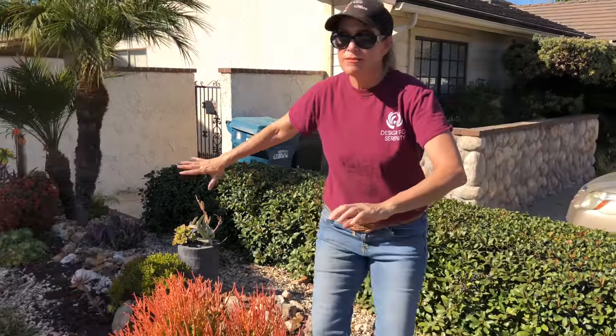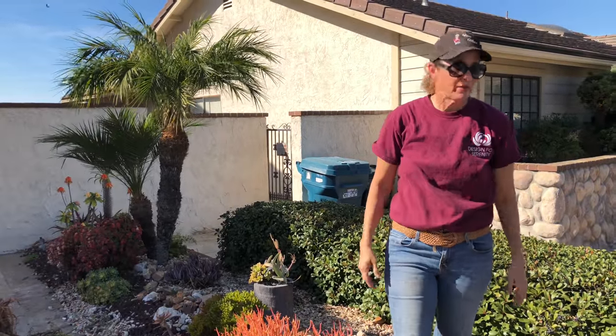So I went up to Waterwise and I ordered some things for delivery. I'm getting a big, gorgeous 24-inch boxed Aloe Hercules for this area right here — no wires, no trees — so that Hercules can just grow and grow and grow and be fabulous. Very excited about that.